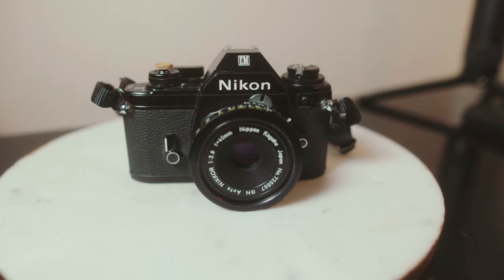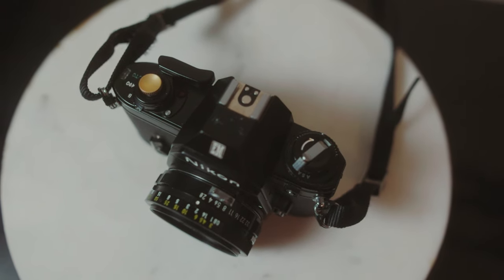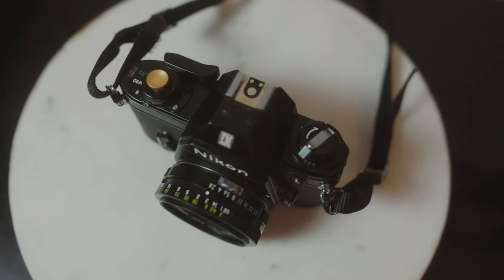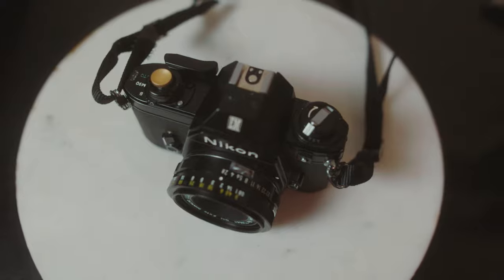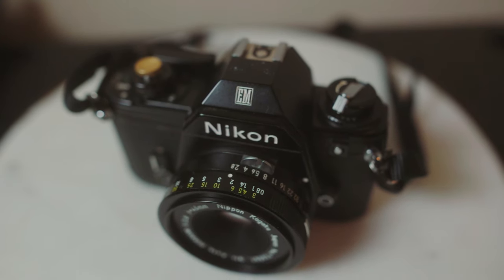It's pretty much an auto camera — there's not a lot of settings you have to set. You can pick your f-stop on the lens and other than that the camera does the rest for you.